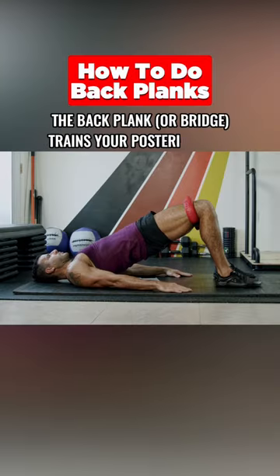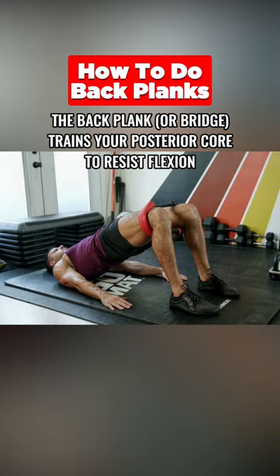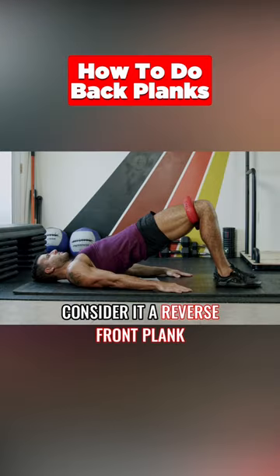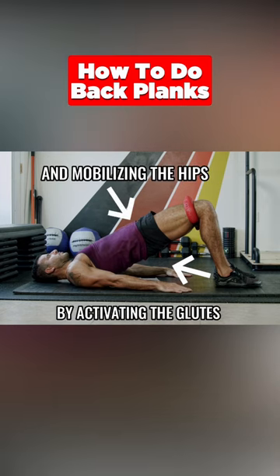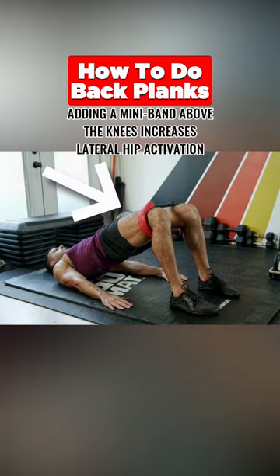Back Plank. The back plank or bridge trains your posterior cord to resist flexion. Consider it a reverse front plank. This drill is a must to offset the damaging effects of prolonged sitting by activating the glutes and mobilizing the hips. Adding a mini bend above the knees increases lateral hip activation.